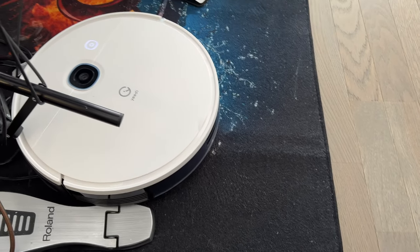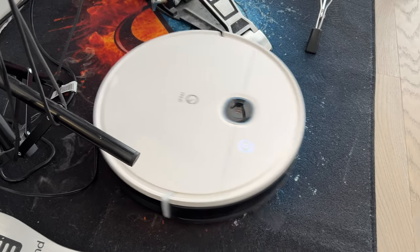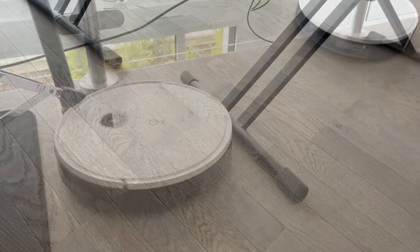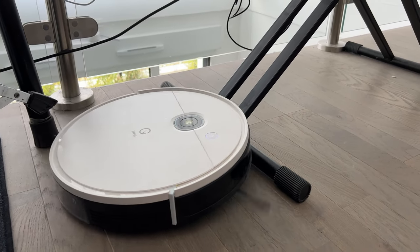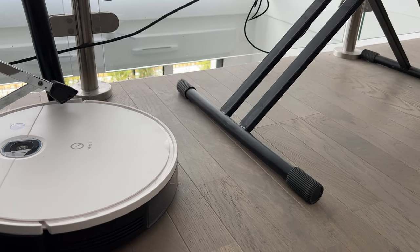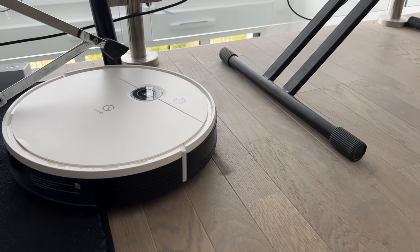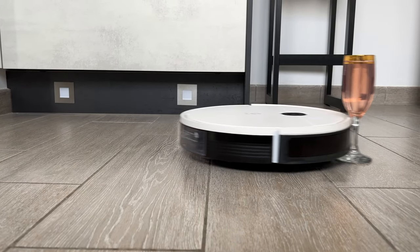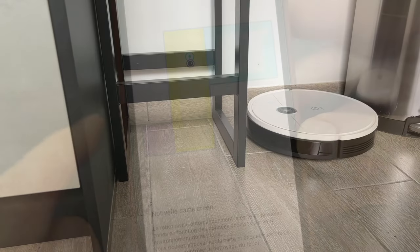Il s'est repris à plusieurs fois. Par exemple, en fin de nettoyage, il est venu terminer un endroit qu'il n'avait pas fait. Donc ça, c'est une perte de temps. On reviendra plus tard dans la vidéo pour faire un petit bench avec la concurrence par rapport à une pièce standard. D'habitude, mes aspirateurs mettent 22 minutes — là, vous verrez que c'est un petit peu plus. L'autre chose, c'est qu'il est ultra nerveux : il monte un peu partout. Dès qu'il voit une petite pente, comme il n'a pas tous les capteurs, il va essayer de grimper partout. Si vous laissez des choses fragiles sur le sol, pensez à les retirer. C'est pareil pour les câbles.